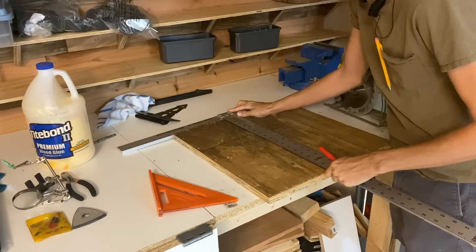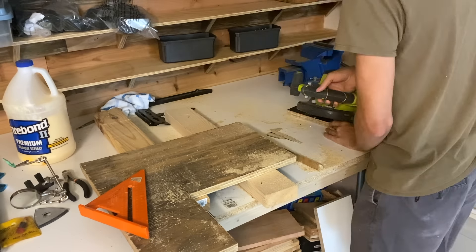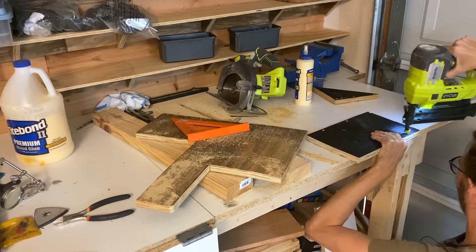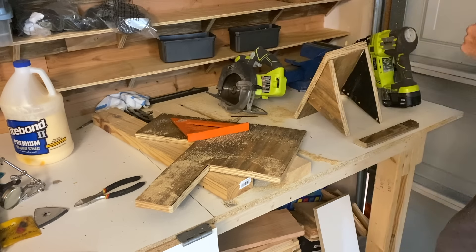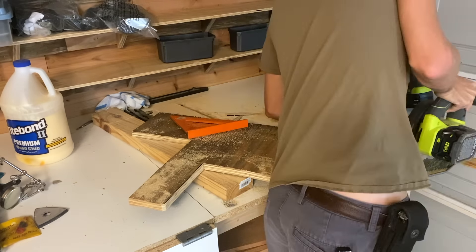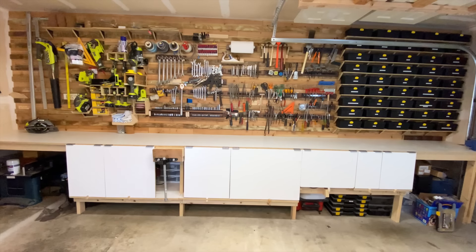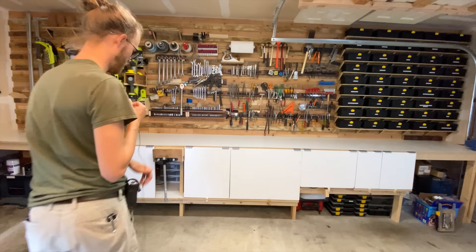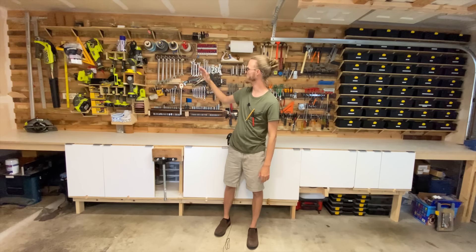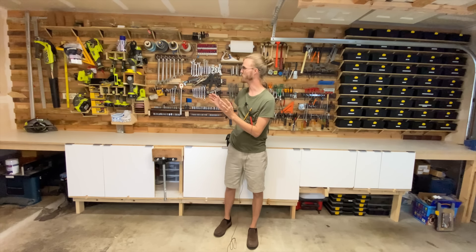The last step was to make tool holders for specific tools — here's me making one for the circular saw. All right, so here's the full wall. I didn't film myself building everything, so I'm going to run you through all the things that I made real fast and give you a little tour.